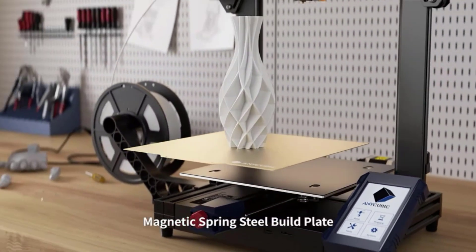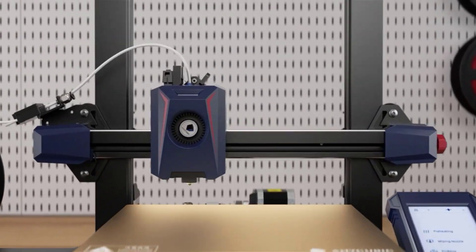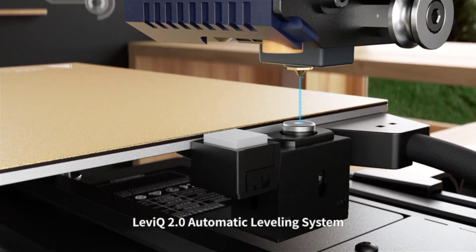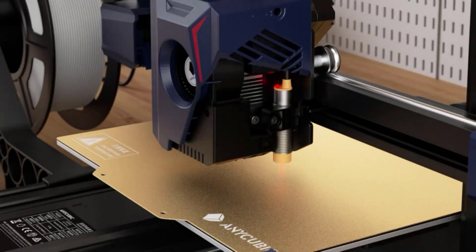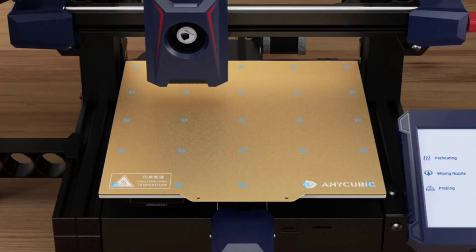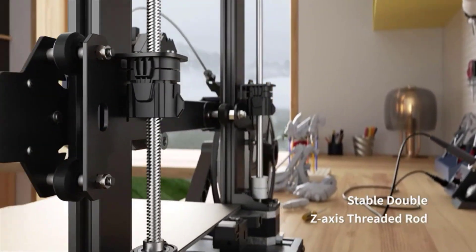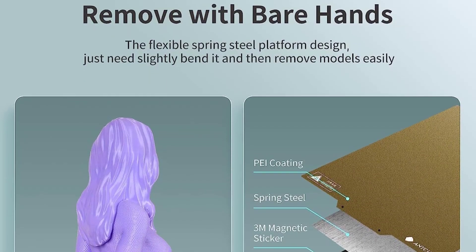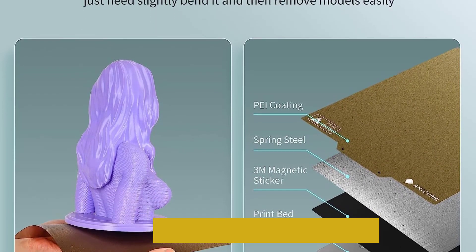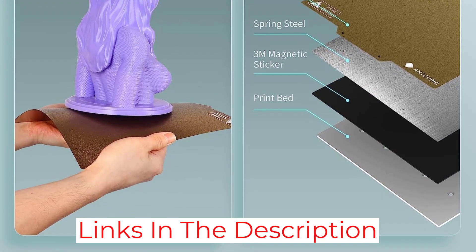Overall, the device was easy to assemble from the box. However, the instructions need more details. As such, beginners may have to rely on more research to complete the setup. Fortunately, the printer comes with a complete toolset and the wrenches are great. Cable management is poor and we added some zip ties to hold the cabling better. For printing, we found that auto-leveling makes it easy to get started. You can also change the nozzle temperature while it's heating.